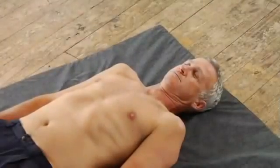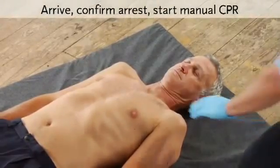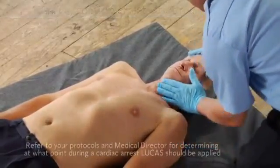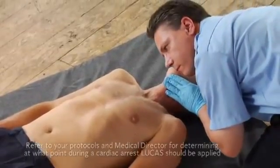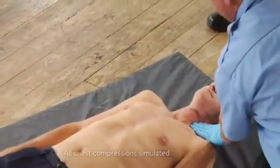Even if you use external power, to minimize interruptions always have a charged spare battery available. Just like with manual CPR, when you arrive at the patient, confirm cardiac arrest and start CPR according to your protocols. If someone is already doing manual compressions, offer to relieve them.